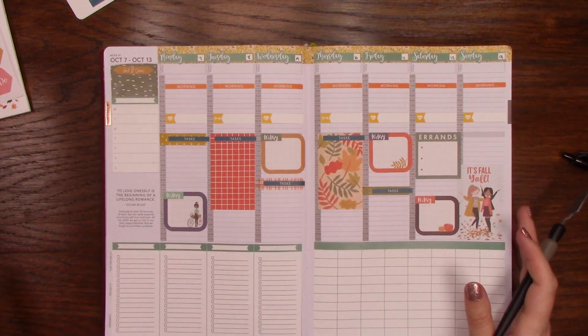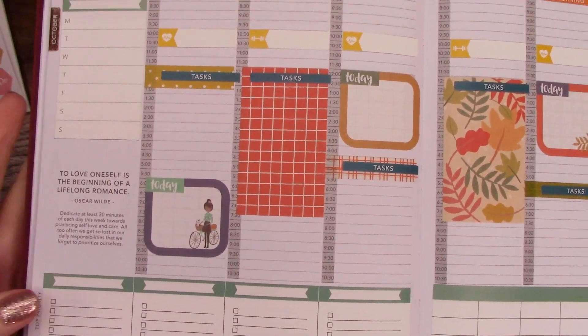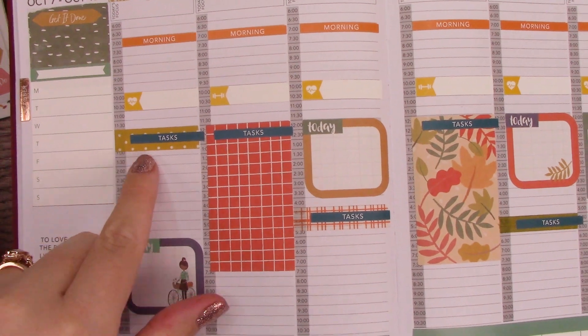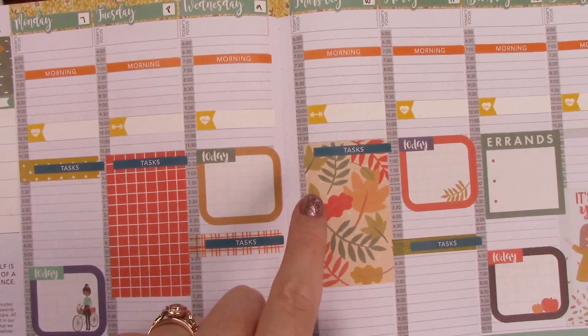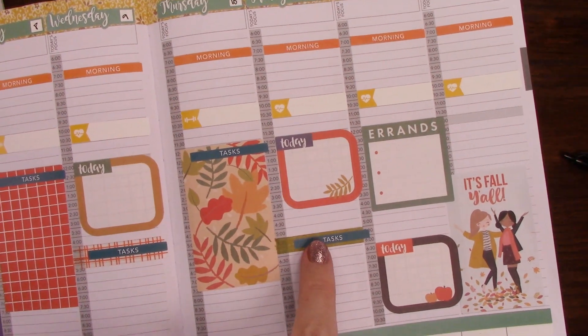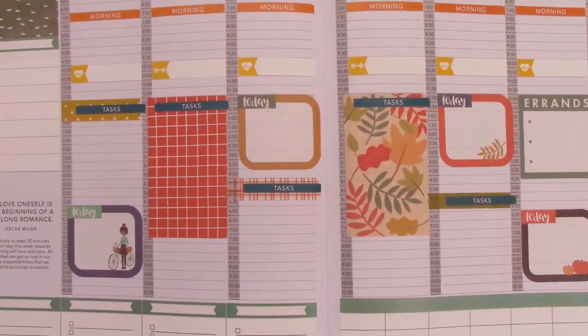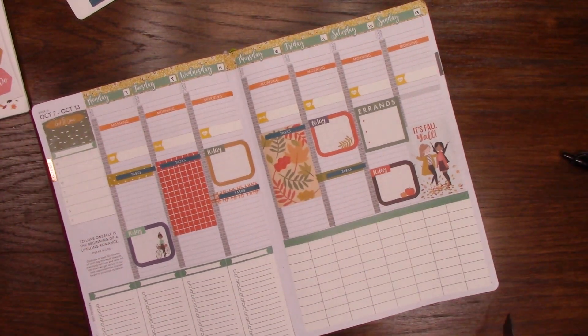Look at all that deco! I used some boxes — got a little weeble-wobbly. I really like using washi tape or a box and then off-centering the word bars a little bit. I just think it adds a fun little element. Used some Happy Planner stickers. Aren't you proud of me? It's like the most decorated spread ever.